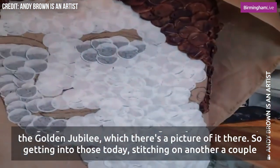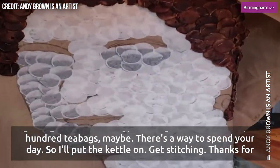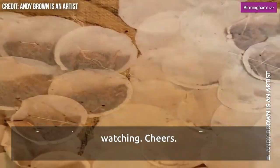Getting into those details today, stitching on another couple hundred teabags maybe — there's a way to spend your day! I'm going to put the kettle on and get stitching. Thanks for watching. Cheers.